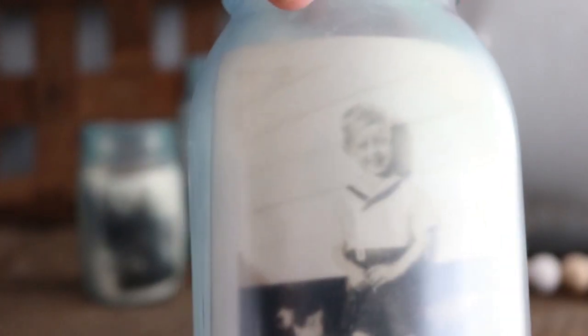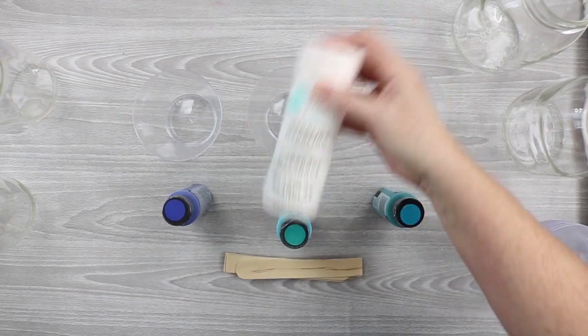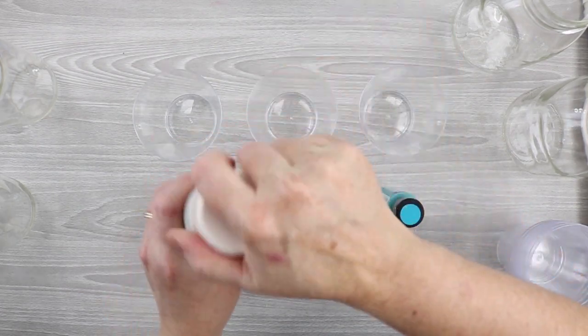Today I'm going to share how to make these frosted mason jars that almost look vintage, and you can use them to put pictures in them if you would like. The secret is the frosted glass paint from Folk Art as well as some marbling medium. I'm using the Martha Stewart marbling medium and then mason jars of various sizes.